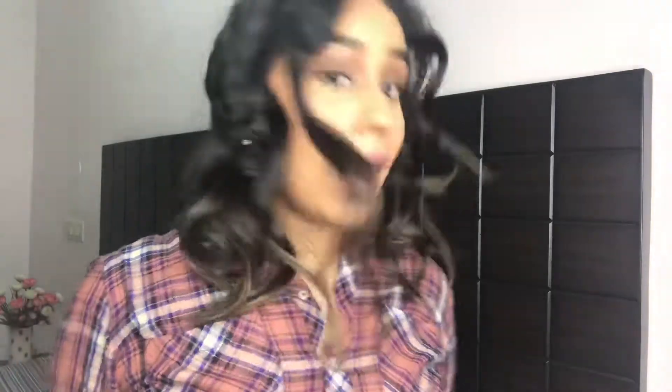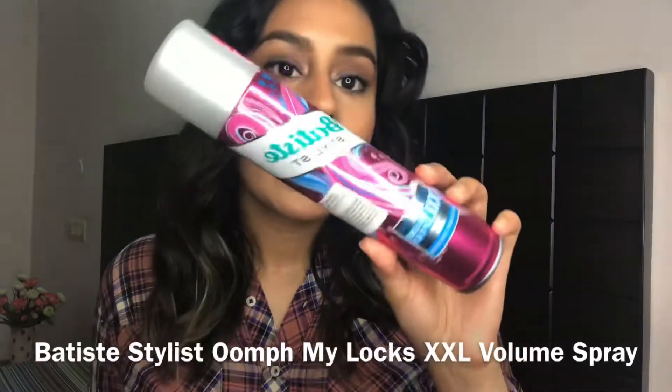I'm gonna use the Batiste Stylist XXL Volume Spray. Normally you want to use this right at the root where you want volume, but I'm gonna use it as basically a texturizing spray and apply it all over. As you can see, I have the same amount of hair on both sides, but this side looks a little more well done while this side looks more piecey and tousled, and a lot more voluminous thanks to this spray. Just make sure you're rubbing it in because it does leave a white cast.